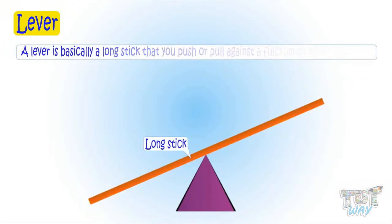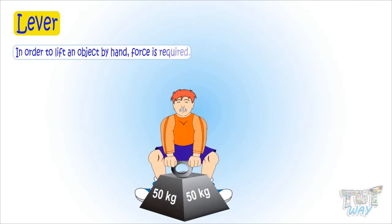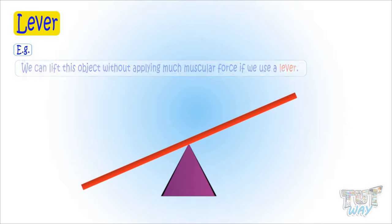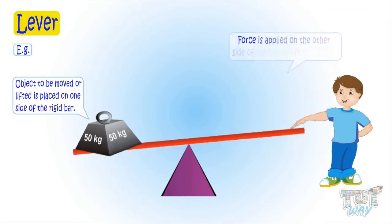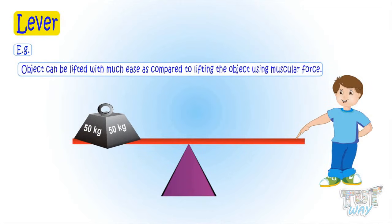The lever is basically a long stick that you push or pull from one side against a fulcrum in order to move something on the other end of the bar. In order to lift an object by hand requires force. For example, to lift this heavy weight by hand you require a lot of muscular strength. But we can lift this object without applying much muscular force using a lever, which is nothing but a rigid bar that moves around a fixed support called fulcrum. The object to be moved or lifted is placed on one side of the rigid bar and force is applied on the other side of the bar to lift it. The object can be lifted with much ease compared to lifting it using muscular force.